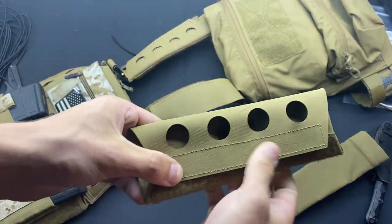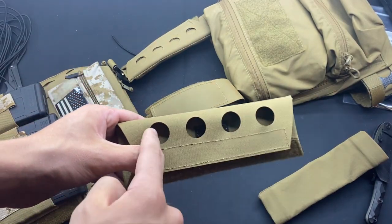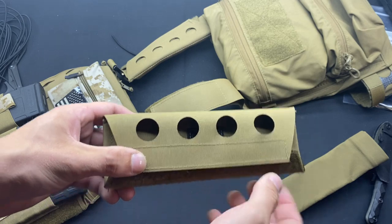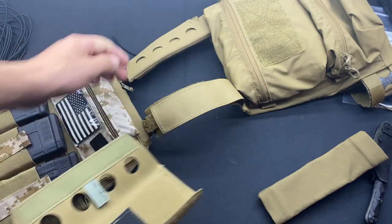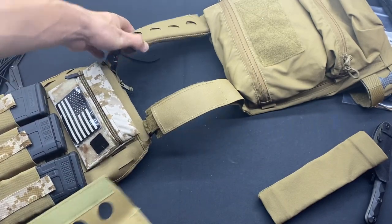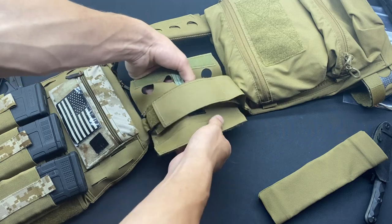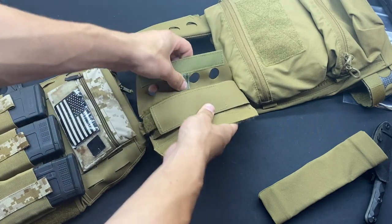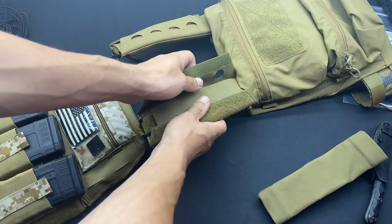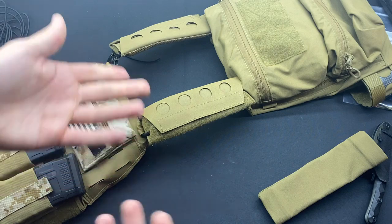It's made out of pretty much the same laminate material you'd find on the FCPC, with some laser cut holes for communications routing, cable management, etc., with your standard tri-fold Velcro. As you can see, I have this one mounted here. The Velcro square on the bottom keeps the shoulder pad from sliding once it's on the actual shoulder strap of the FCPC. Then you simply connect the Velcro and it's installed.